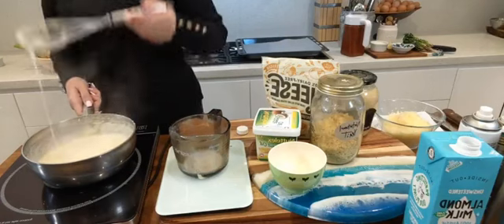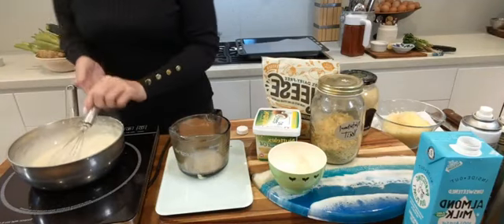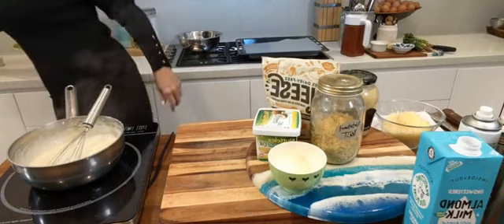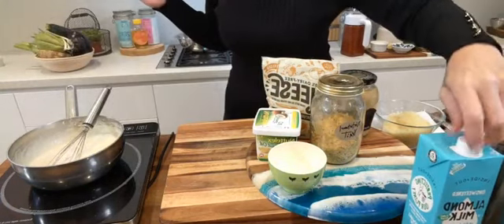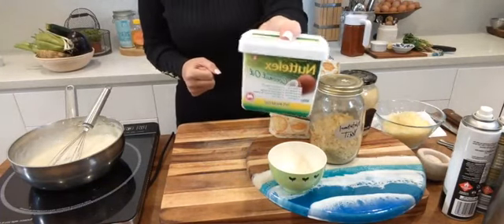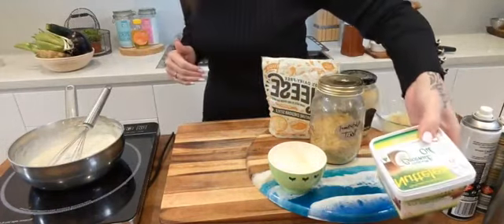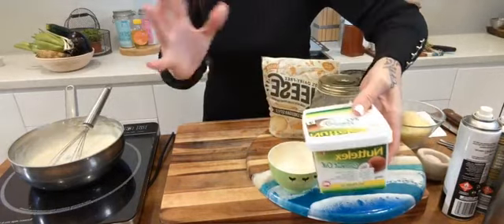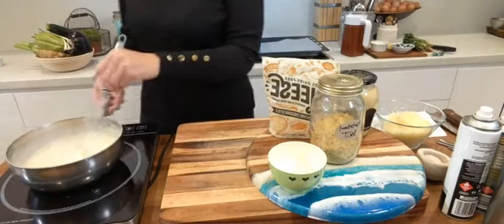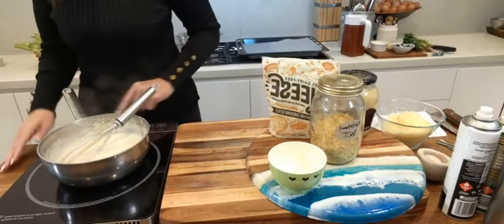Look at that — we have a lovely sauce going, it's smooth and silky. But we need to add some flavour. I'll put the vegan cheese to the side. To improve the flavour, I'm adding a teaspoon of sugar-free Dijon mustard to start — it really comes down to your flavour preferences. Stir that in.